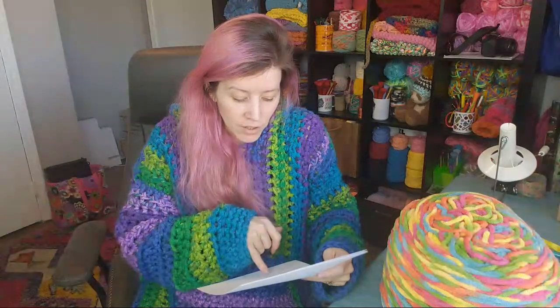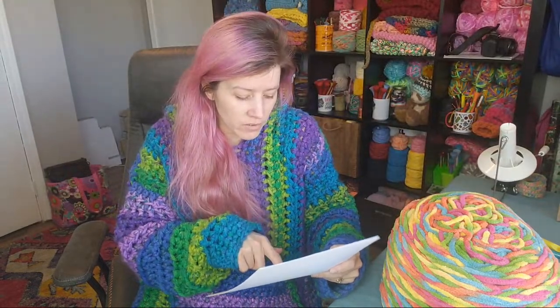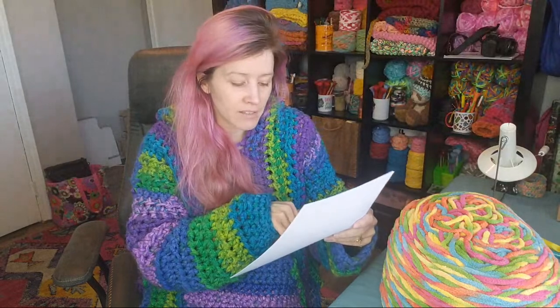The pattern goes up to a 3X/4X, which is a 92-inch finished circumference. It's supposed to fit up to a 60-inch bust at the largest size, but it's so oversized you can size down or up. The estimated bust circumference is the circumference of the finished garment — not who I think it should fit. So I'm not saying someone with a 92-inch bust should make the 3X/4X; that's the finished garment measurement.